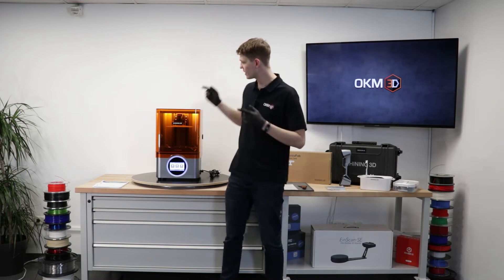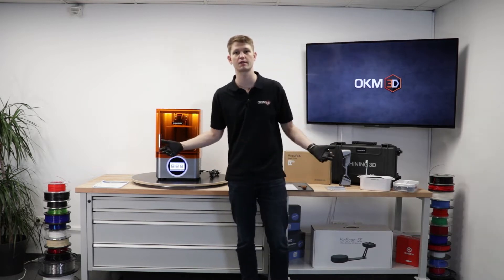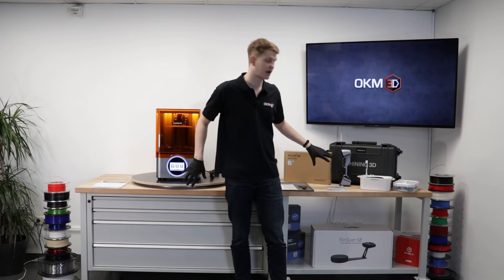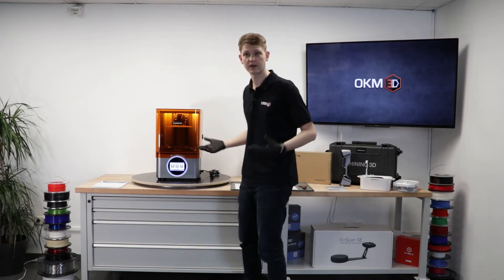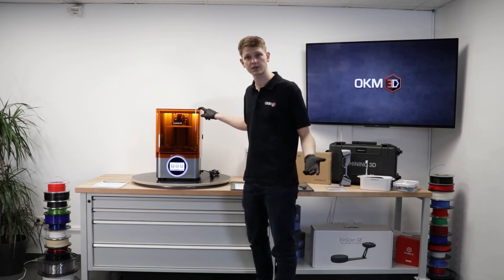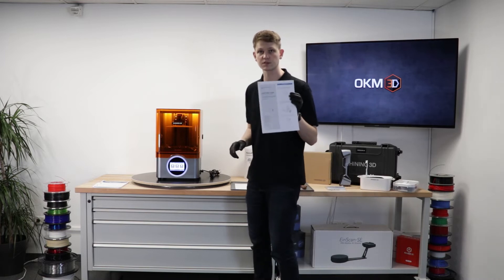Hello everyone and welcome back. In our last video, we unpacked the AcuFab L4K resin printer from Shining 3D. Last time around, we unboxed it, got all the good stuff out of the box and we're ready to start looking at the printer itself. So today we're going to do the next steps in the quick start guide that came with the printer and then start a first print.